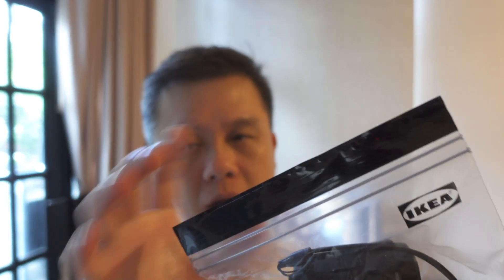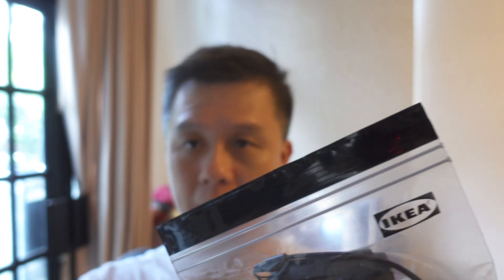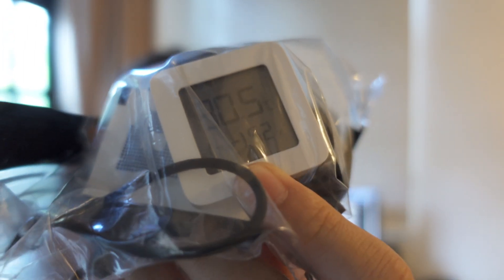Next test: I'm going to take out the camera, unseal the bag, and put the camera back in and seal it again to see if the silica gel will still work. After unsealing and resealing with the camera, after an hour, the reading still shows 52%. That means the silica gel can really last.